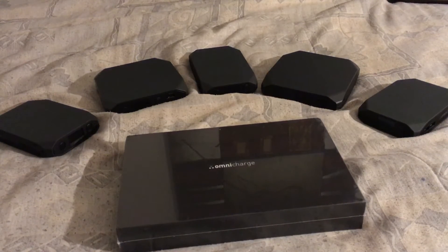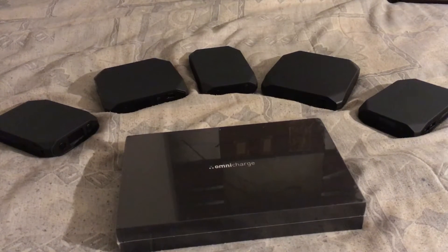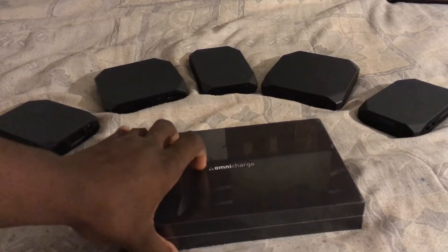Hey guys, it's me Army of War. Just got my Omnicharge 20 in. As you can see, I am an Omnicharge lover. This is my sixth Omnicharge, but I'm doing the sixth unboxing just for you. And this is the Omnicharge 20.